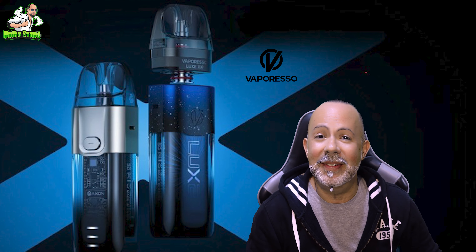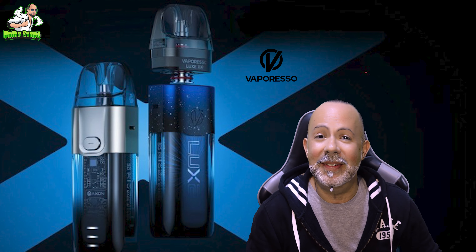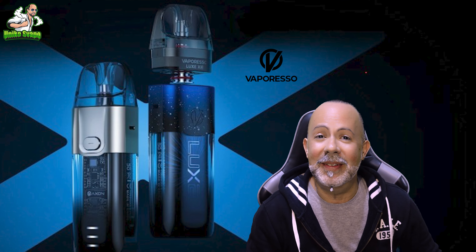I'm Tato. This is the UnikoSvapo channel. As always, let me know in the comments what you think, and let me know if you have any other doubts about these two Vaporesso products. I continue to call them Photonics — let me know if you agree with my definition. We'll see each other in the comments, but as I always say, vape safely. Bye bye for now.